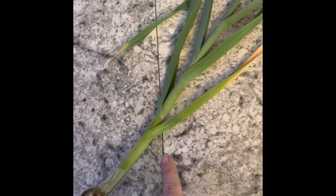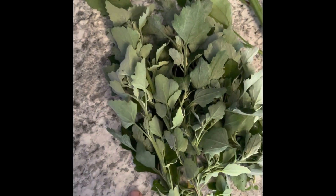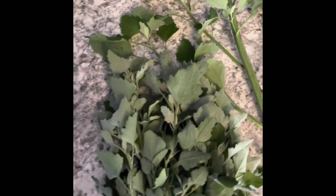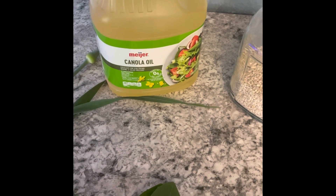Hi medieval friends, today we are going to make a basic meat stew that you can find in just about any period, at any time, in any location. We are going to do a Norse Gaelic version, so you're going to have barley instead of wheat, certain vegetables, and we're going to use wild boar for our meat. We've got a fresh-picked leek, dandelion greens, sage, and lamb's quarters. We're going to use barley and canola oil, also known as rapeseed oil, which is a period oil.